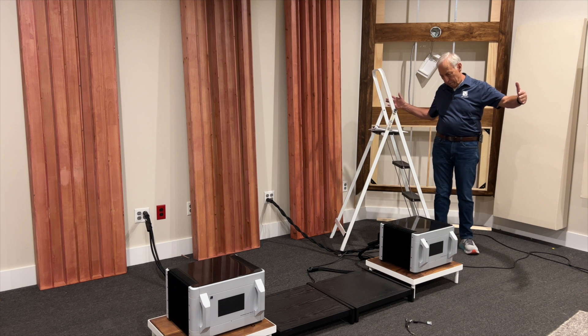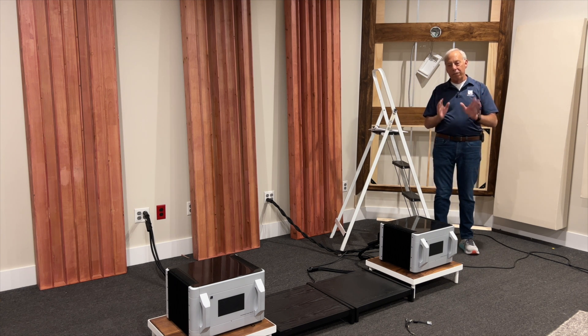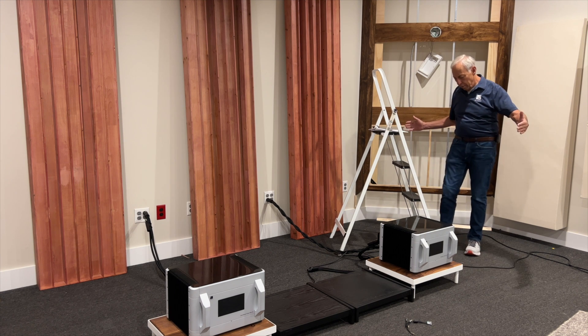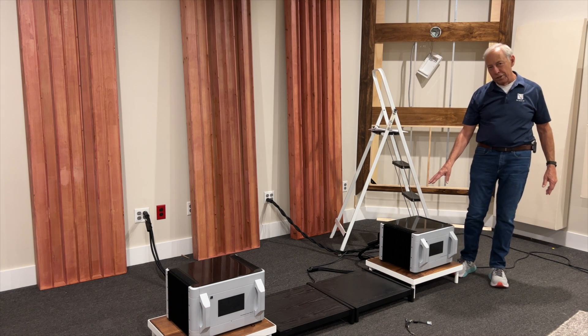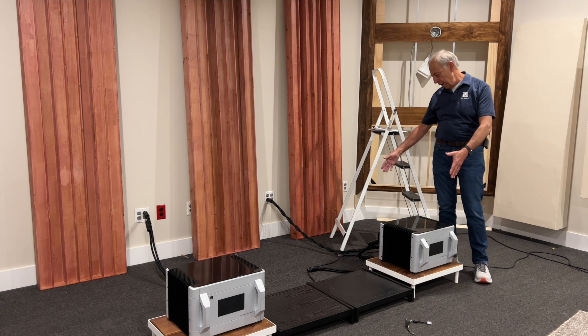Vacuum tube power amps can be good — aside from the fact that they're a royal pain in the keister and don't have great damping. They can tend to be the ones that really do sound great, and there are some great-sounding vacuum tube power amps for sure. The really good ones are monsters — they're power plants — but our BHK 600s in the same chassis, that's probably big enough.